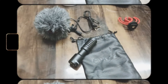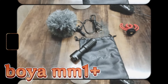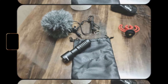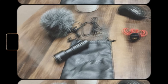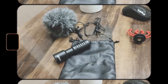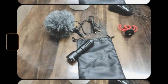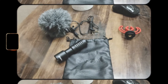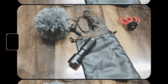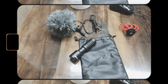Welcome back to another video guys. Today we are going to see the Boya MM1 Plus mic's components in the box, how the review is, and how the voice quality is. If you listen to this voiceover, it is also the Boya MM1 Plus recorded, so you will get a sneak peek at how the voice is recorded in this mic. So let's see what components are in the box.